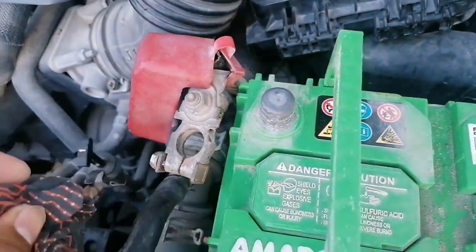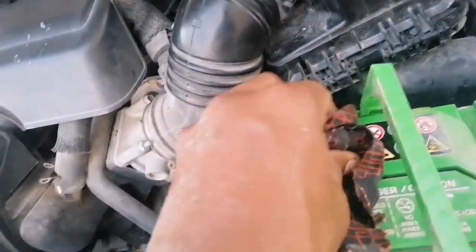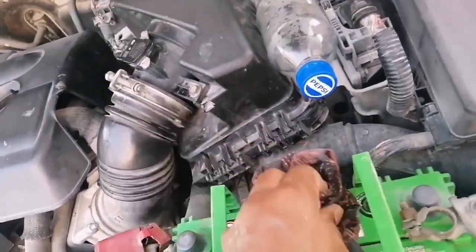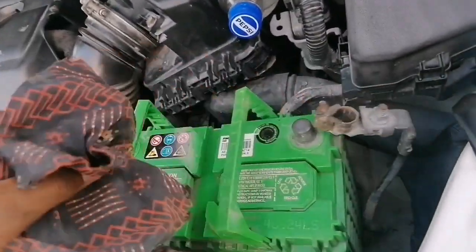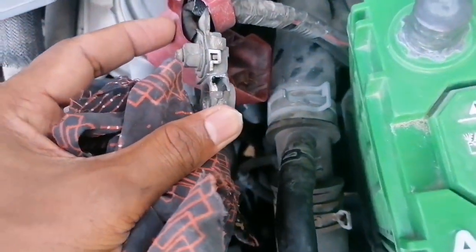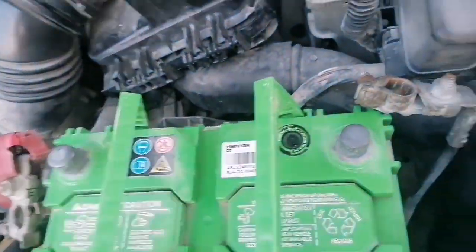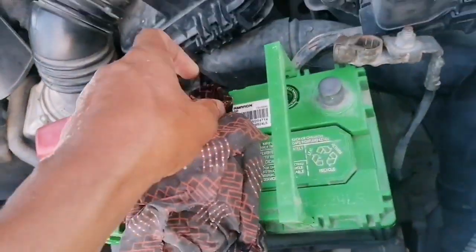Now these two parts will open. What I am doing is cleaning these two surfaces and removing the scooter wire. The positive terminal has some erosion, so cleaning with the cloth — again cleaning the surface with the cloth, using some wet cloth to clean the surface.